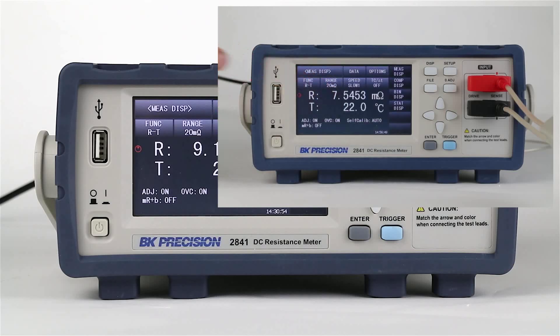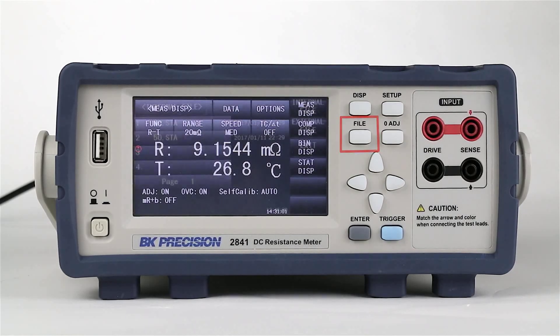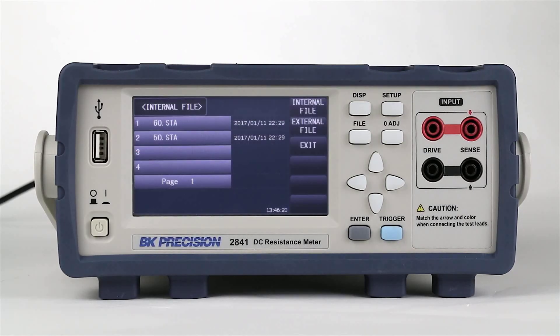Touch the screen again to return to the normal screen. Buttons for zero adjust, manual trigger, and more are easily accessible from the front panel. Save configuration files, measurement data, and screenshots to a flash drive with the front panel USB port.